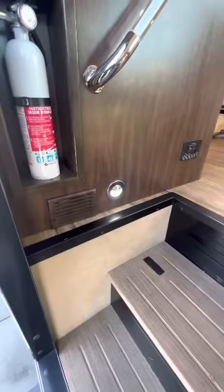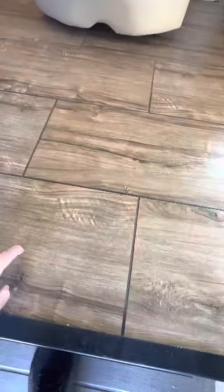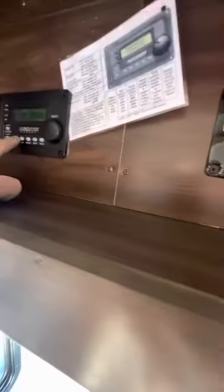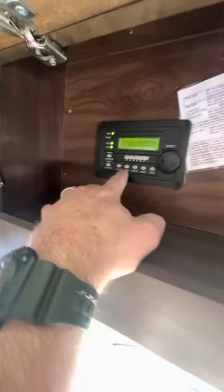As you enter, you've got a lighted handle here and some of the main controls. The floors are laminate, but they're individual tiles. I've got everything opened up so let's start up here. There's the solar controller, the Magnum inverter, and you've got an auto gen start feature on there too, which is cool.